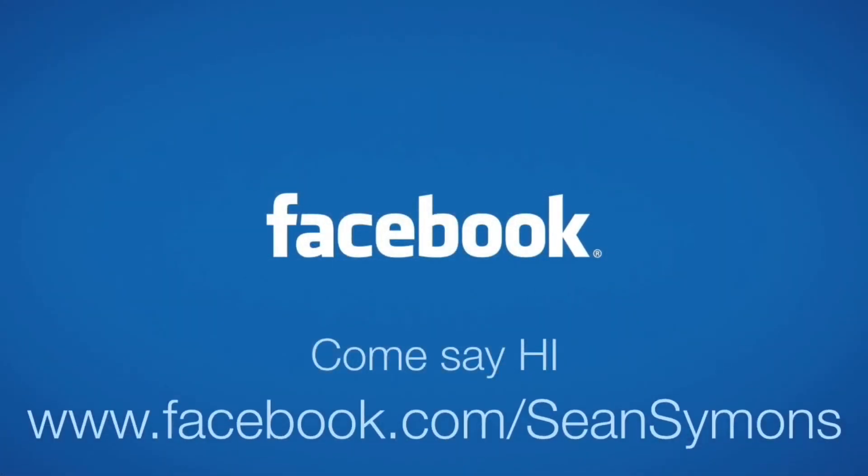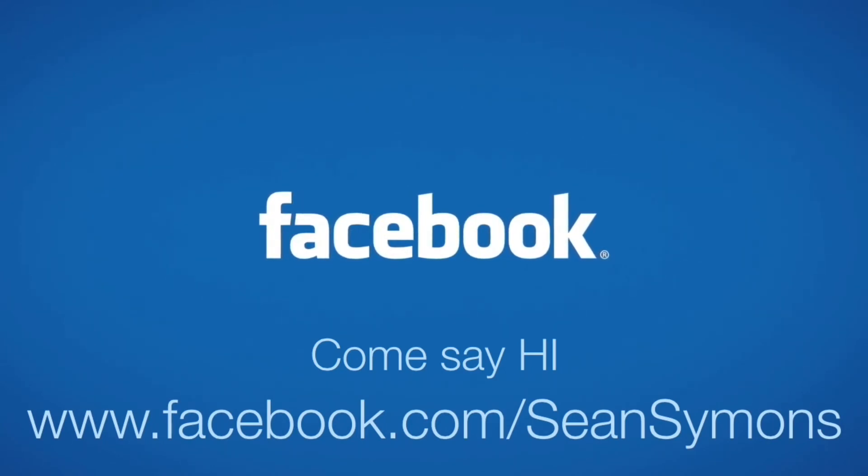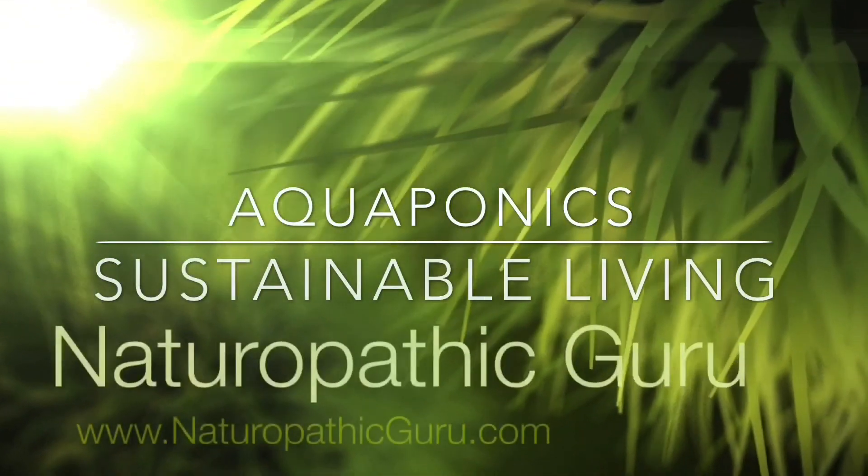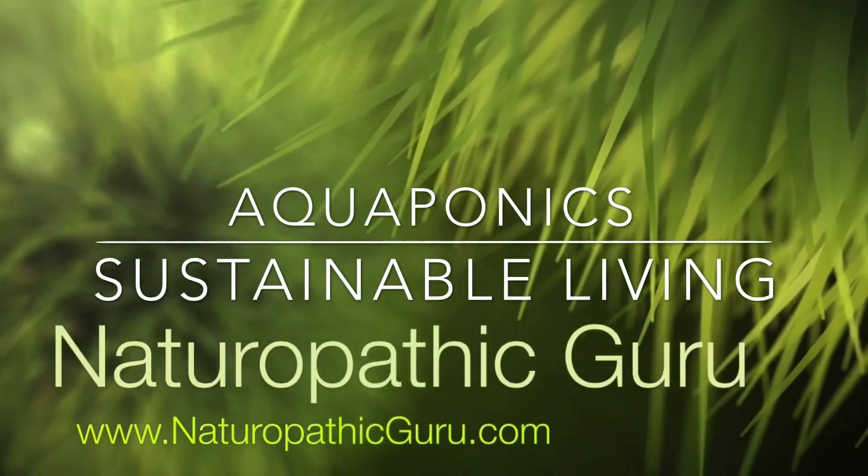If you are interested in sustainable living with aquaponics systems, come on over to my personal Facebook page at facebook.com/SeanSimons or come on over to my website that I'm building, which is naturopathicguru.com.